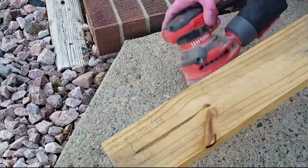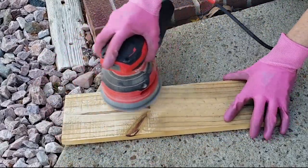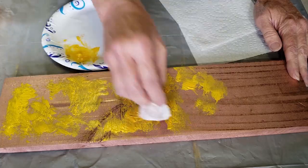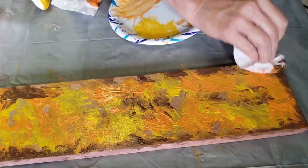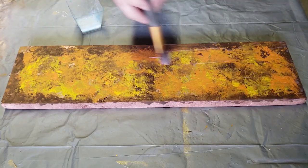For this next project I used a scrap piece of wood, gave it a quick sanding, and then added my simple paper towel painting technique. If you'd like more information on this technique I did a full tutorial which I will link to in the description box. This project was also sealed using the DecoArt DuraClear Gloss Varnish.